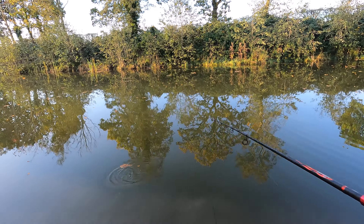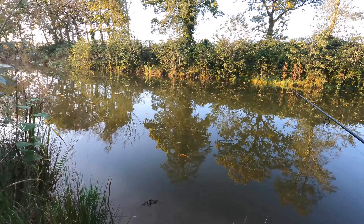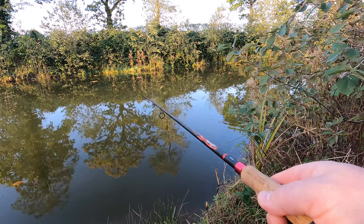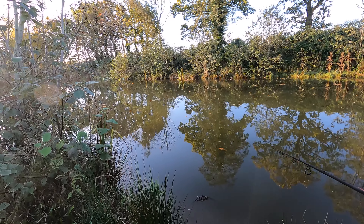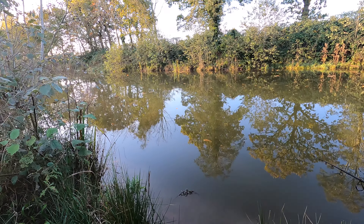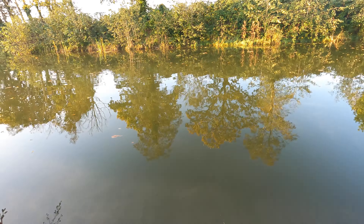Oh, well - just lost a perch. I had a perch follow and it went for my lure, but I pulled out of it. Damn it. It was a decent size. Well, that's fishing - you're bound to lose one, isn't it?